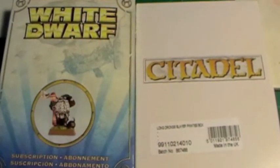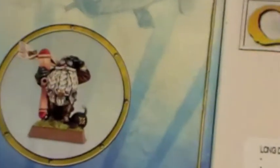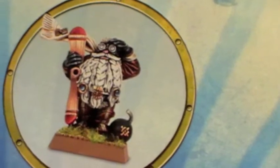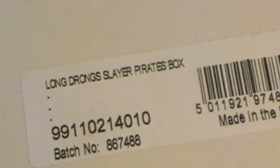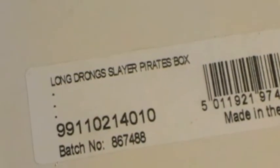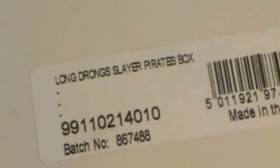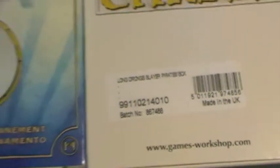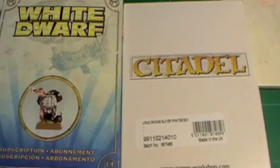Every good ship needs a good crew. So to pilot Thunder Child we have the White Dwarf Special Edition in his Biggles outfit. And to help him crew that, we have Longdrong's Slayer Pirates - because who's better to be on board a ship than a pirate? So we're going to have Longdrong and his Slayer Pirates and the White Dwarf to captain it. I'm going to paint these up and I'll let you see them.